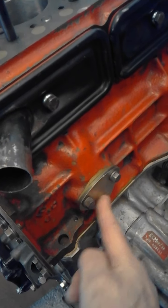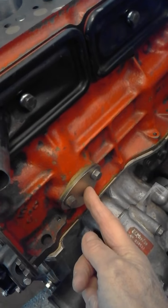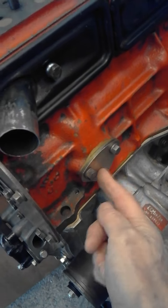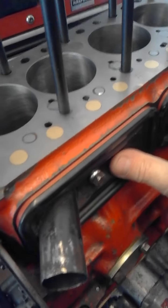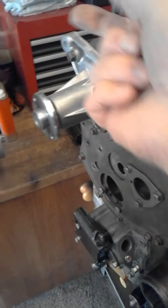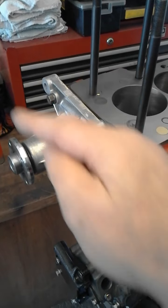...they use a special machined piece and everything drains back through the old fuel pump plate. This is going to be a slightly tidier way, and it just means I've got a very small pipe coming from the front of the head around to here.